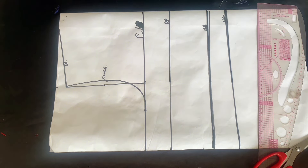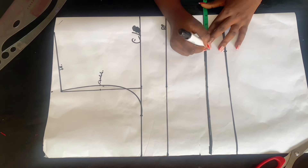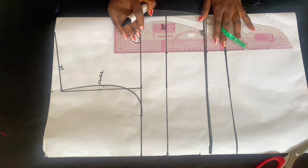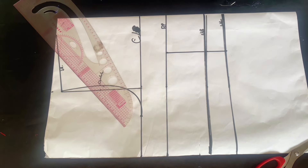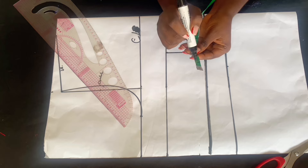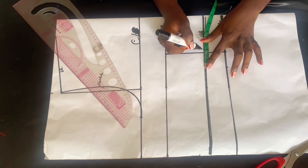Mark the armhole, place your bust measurement, and connect the front armhole. I also marked the shoulder line, but we haven't done the sleeve yet. From the waist, divide your nipple-to-nipple measurement by four and mark it. I went ahead and marked my nipple-to-nipple on my waist, under bust, and bust point line. After marking, connect it with a straight line, then start inserting the dots on the center front area — from the waist side, mark half an inch, and on the front sides mark 1.5 inches.